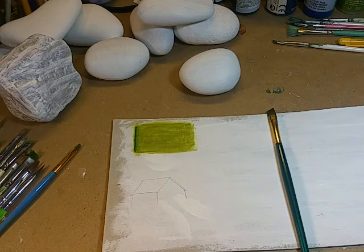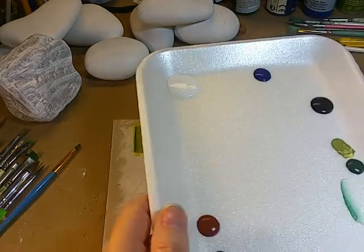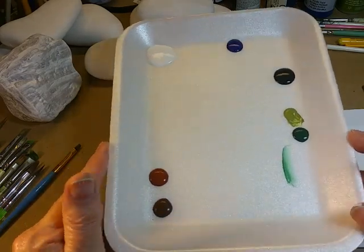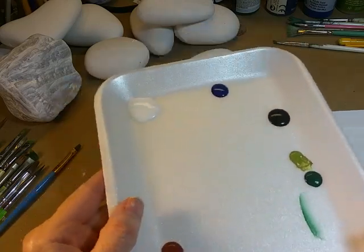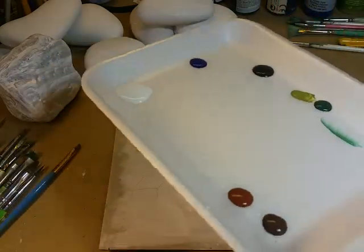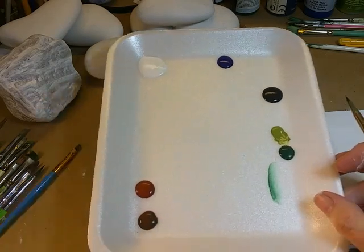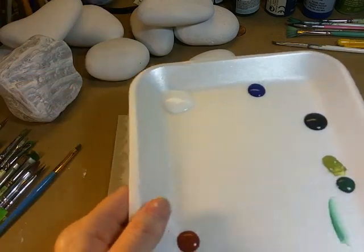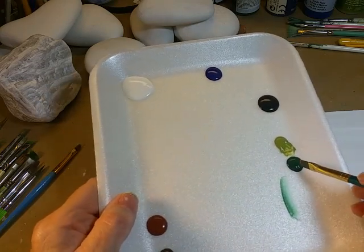Here I've got my paint put out and I'm using one of these styrofoam trays. I get a package of these at Dollar Tree — I think it's 30 in the package for a buck. I like them better than paper plates because of their rectangle size; it's more conducive to my space and reminds me of working with an actual rectangle palette. I do paper plates if I'm in a hurry, but I like these better.